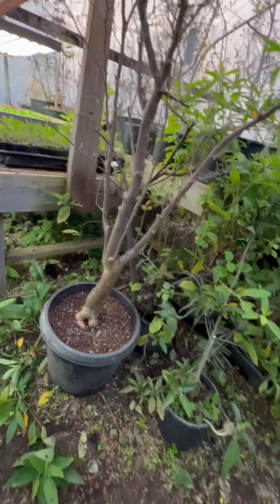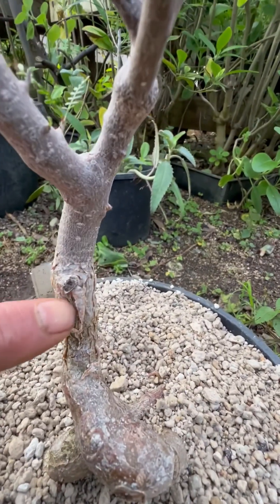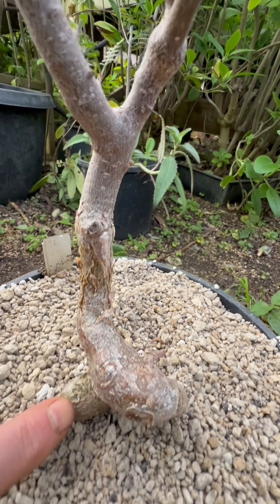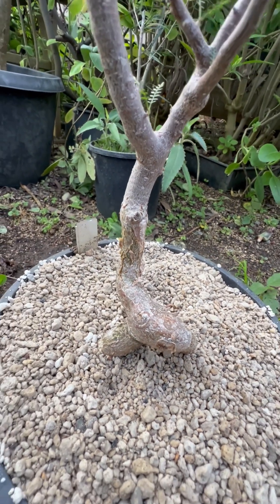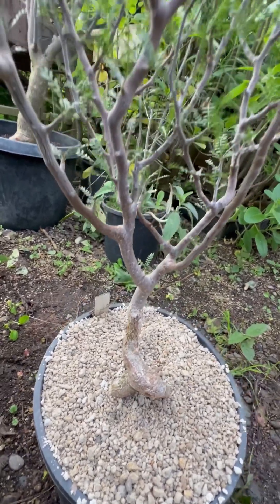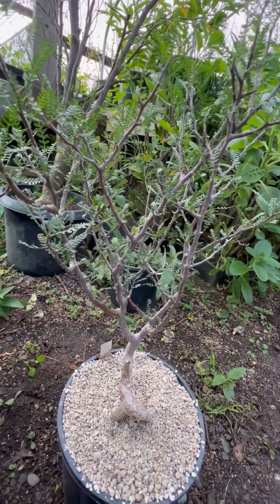They have this exfoliating bark, which you can see here, characteristic to the species. They attain these sort of contorted root forms which are very showy — a real favorite of collectors.